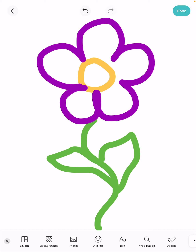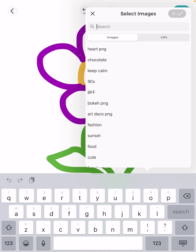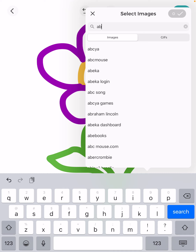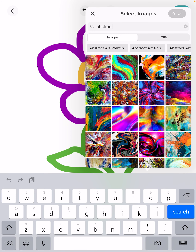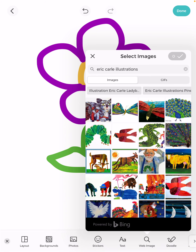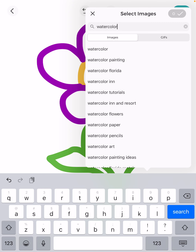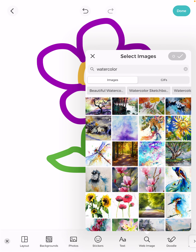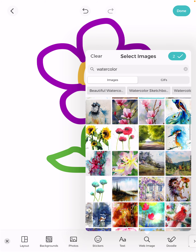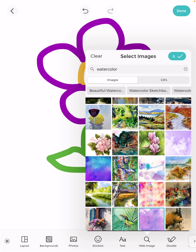To integrate the collage images, go down to the bottom again and you'll see the web image option pop up. You can search many different things — like abstract art images, which pulls up all sorts of images that might be cool to integrate. You could even search Eric Carle illustrations, and it will populate many of the illustrations from his books. But I love the results when I search watercolor, so that's what I'm going to do. It pulls up many different watercolor images and you just select the ones you like. It keeps track of what you select — you can see the little number with a check mark at the top.